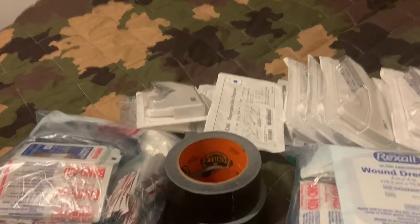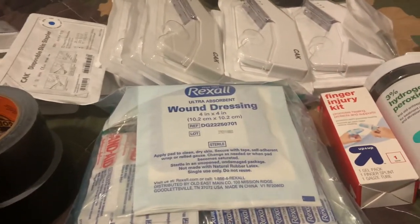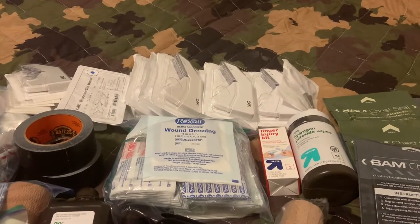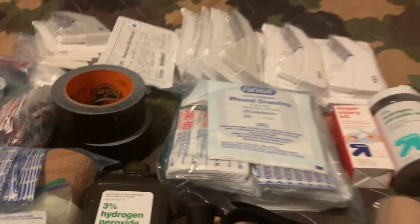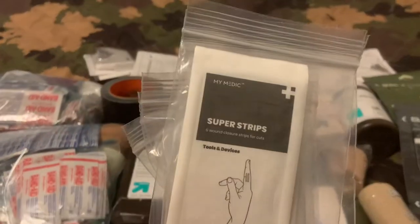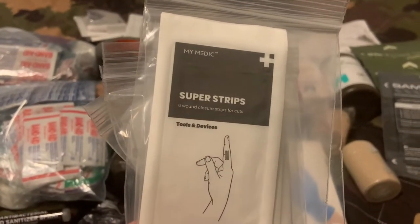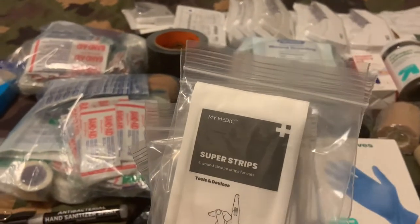I have some skin staplers — probably about 10 of them. Basically, if you can't stitch anything up, you can use staples to close the wound, and it even comes with its own removing tool to take the staples out as the wound heals. As a secondary option, I also have some super strips, which are basically plastic strips — you tighten them down and it's very similar to having stitches without actually doing the stitching.